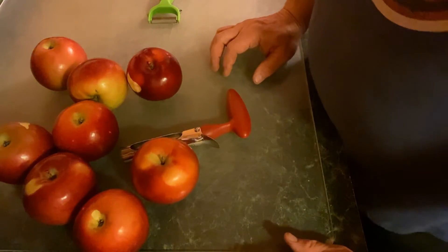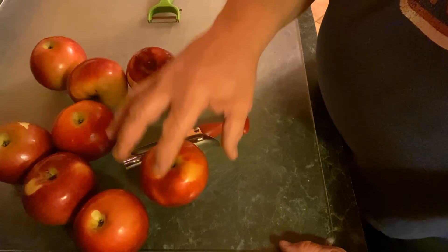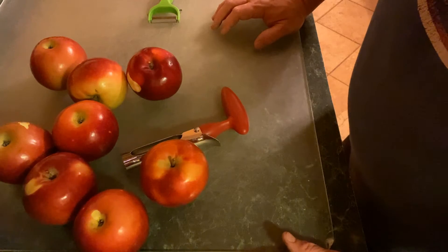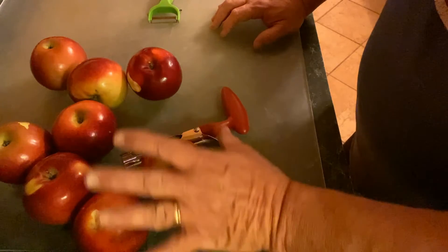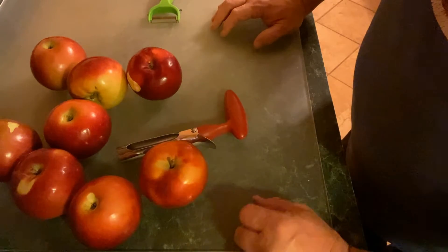I'm going to start out with three pounds of apples. I use Macintosh because I like the mixture of the tart and the sweet. But if you like a sweeter applesauce, you can go with a sweeter apple, or if you want, you can just get all Honeycrisp apples and make Honeycrisp applesauce. If you like a more tart flavor, I would go with the Granny Smiths. But again, the Macintosh is a nice, balanced tart and sweet.